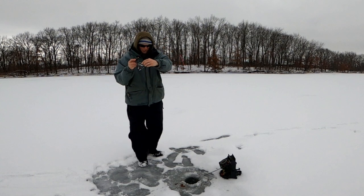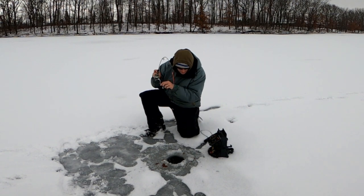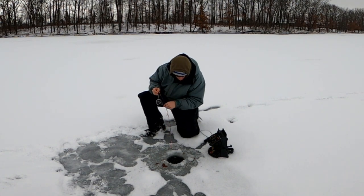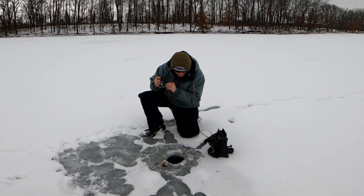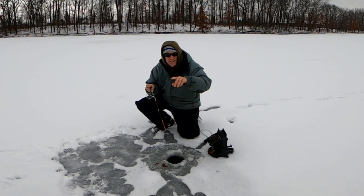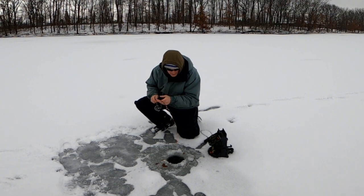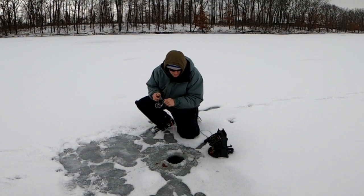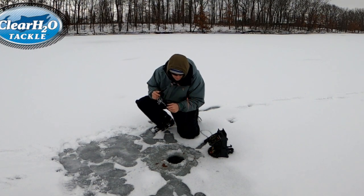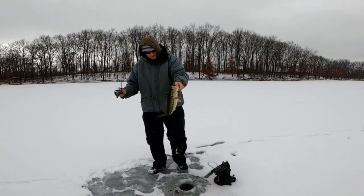Oh, we got something here — a big something! Come on! Three pound test line. All my gear is in the description below, everything from rod, reel, to fishing line and bait. I'm throwing a tungsten weight with a spike on it. We got a big bass — my first largemouth bass of 2021!